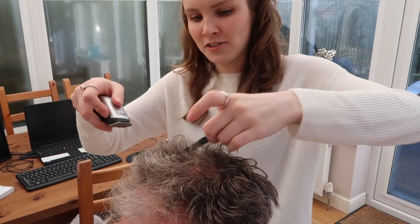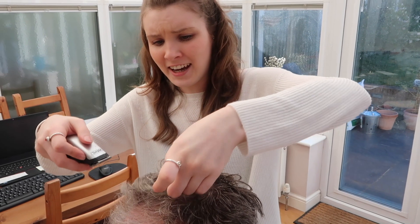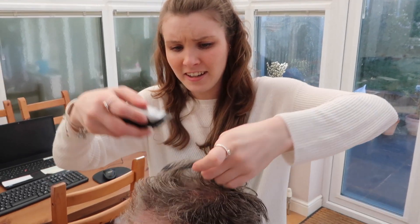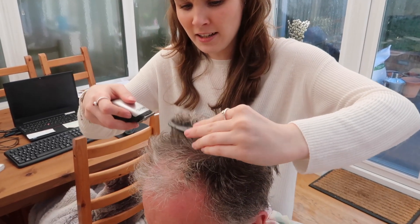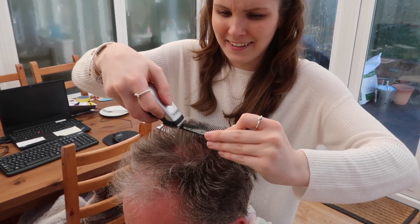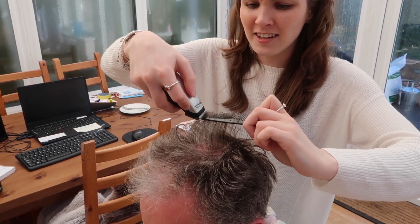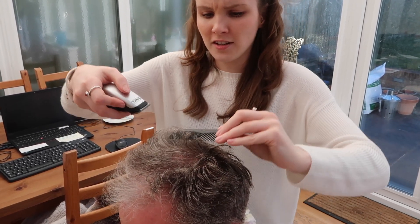Oh my god, I don't like it. Why not? I hate cutting your hair. Why? Oh god, it's really hard. This is really hard. I couldn't get a hairdresser.